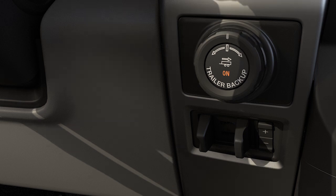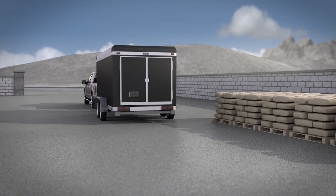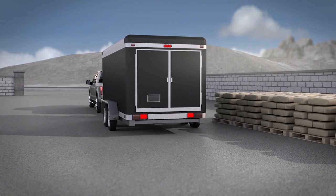Keep in mind, you may need to make small adjustments with the knob to keep the trailer moving along the desired path. As soon as the knob is either released or turned back to the center position, the vehicle will follow the trailer's path. You'll need to control the accelerator and brakes.